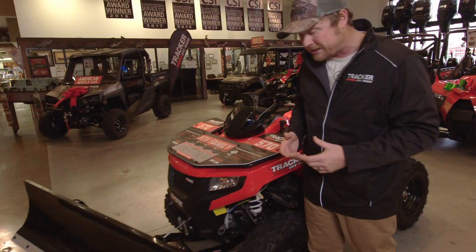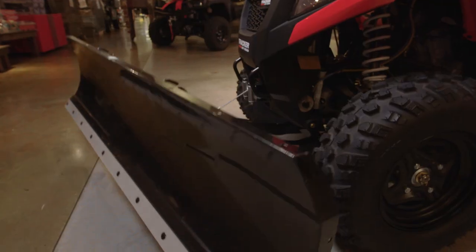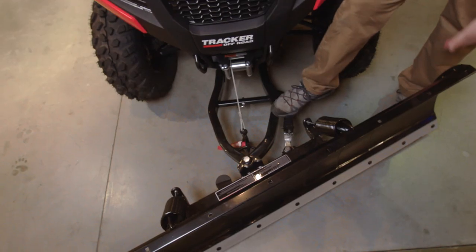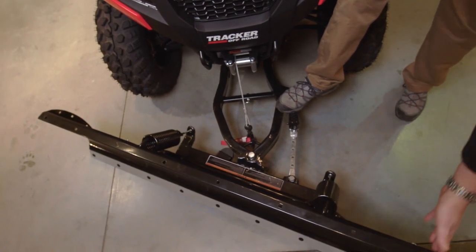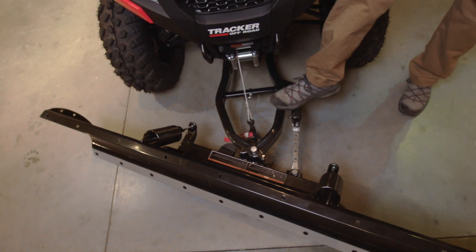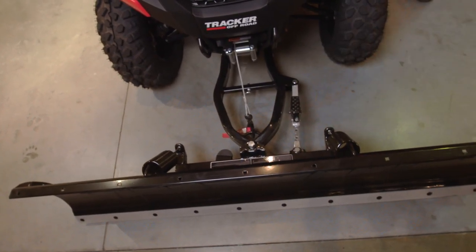Check this out. It looks pretty intimidating, but it goes up and down so easy with just the winch itself — down and up. And if you want to change the angle of the plow, you simply step on this lever right here and slide it over, let off, and it's locked in. You can push the snow to the right, or if you want to make it go straight, pull it down, lock it in, and there you are — straight.